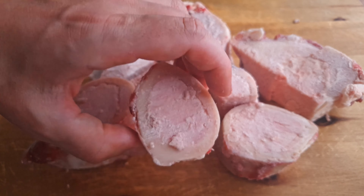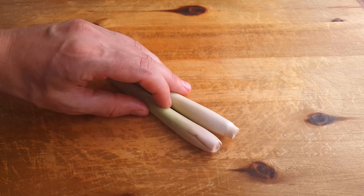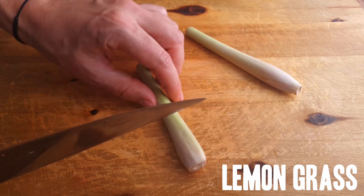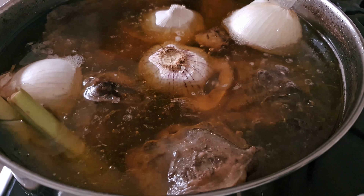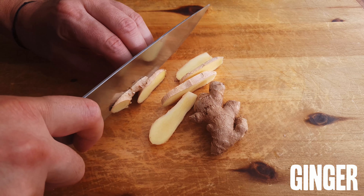After 4.5 hours, we're gonna add some fresh aromatics. Starting with a halved onion, a halved head of garlic, and a couple of sticks of lemongrass, which we're gonna give a few good smacks with the back of the knife to release all the oils and aromas. And a couple of big knobs of ginger, which we're just gonna give a rough chop.